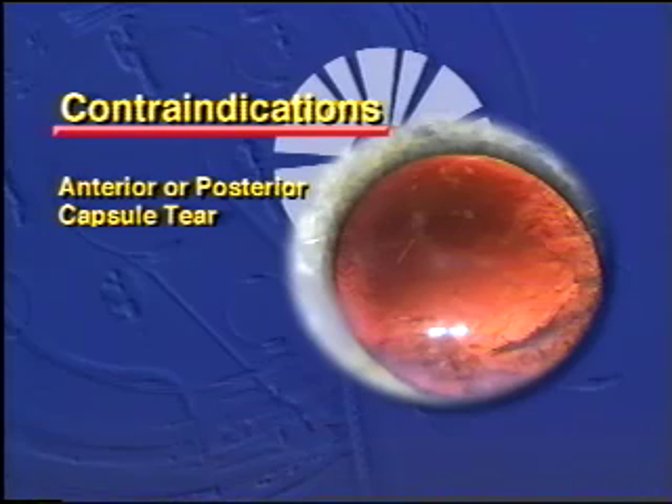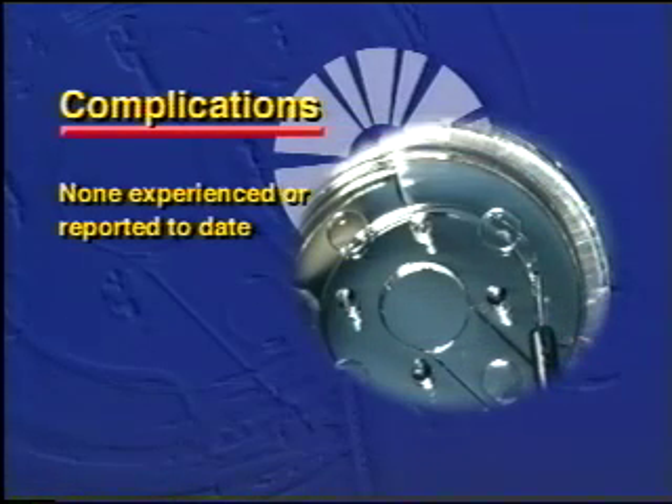Contraindications to the tension ring are anterior or posterior capsule tears. Complications have not been experienced or reported to date.